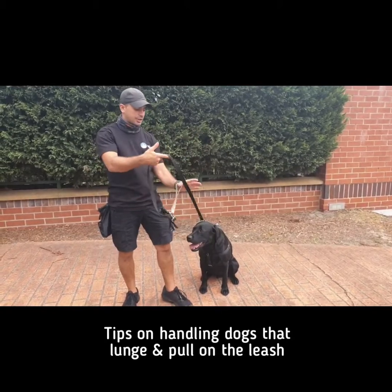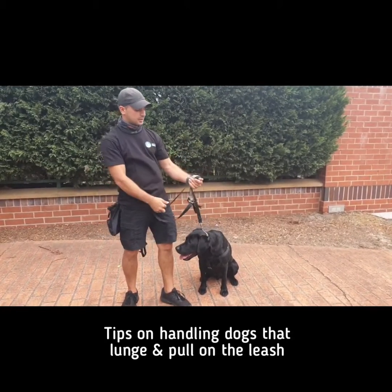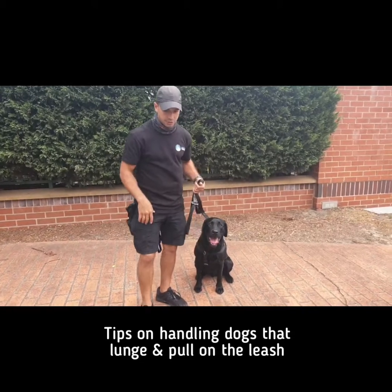We've got videos out there talking about leash locking. The leash lock looks like that. To get more info on the leash lock, go check out the leash locking video on the YouTube channel.